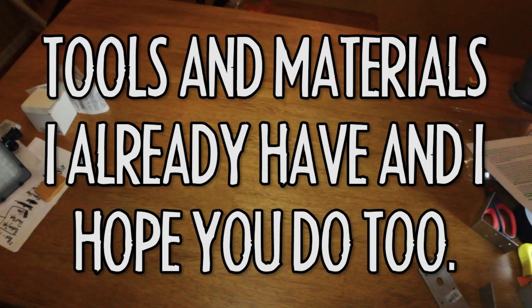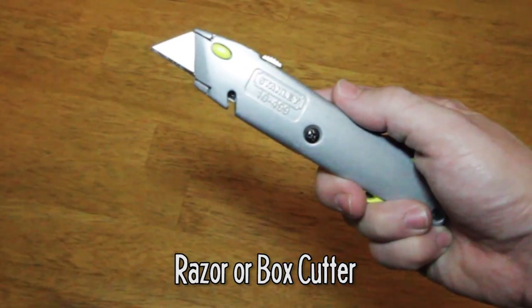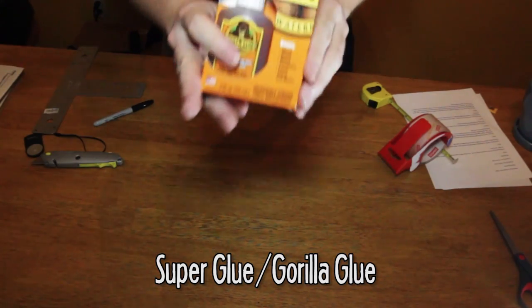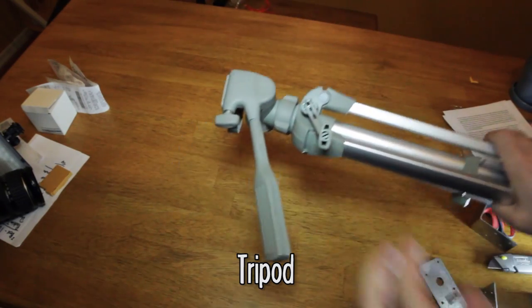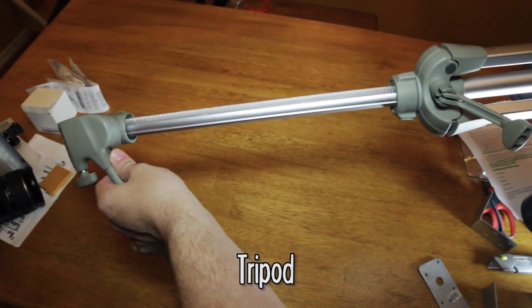The build I came up with allows the prompter to be easily attached and detached from my DSLR camera and gets mounted directly onto a tripod. Here's what you need. Tools and items you hopefully already have on hand: a tape measure, a razor or box cutter, packing or shipping tape, duct tape — though I buy gorilla tape instead because I'm fancy like that — super glue or gorilla glue, and a tripod. This one was about $20 or $30 at Best Buy, but I should hope most of you already have one.